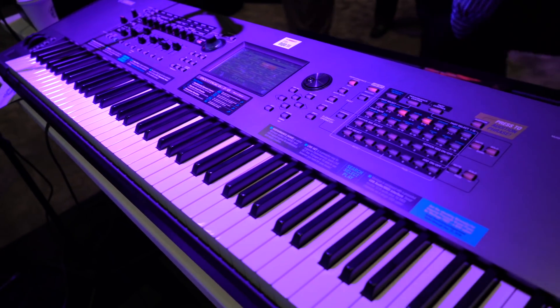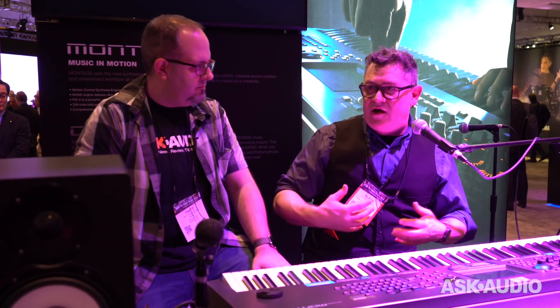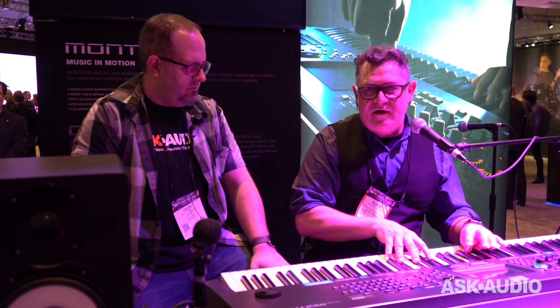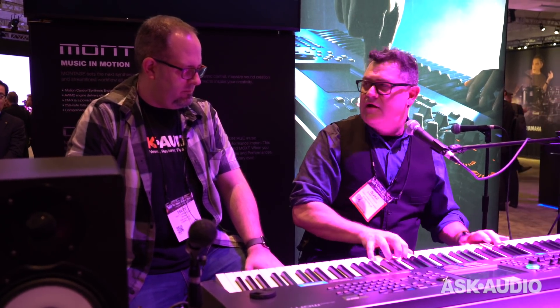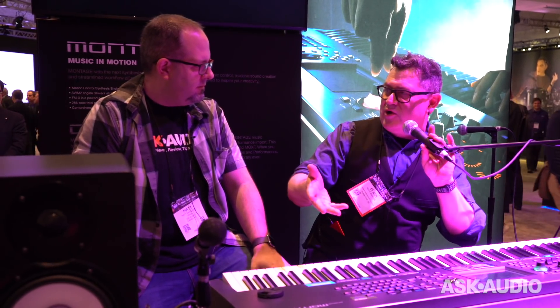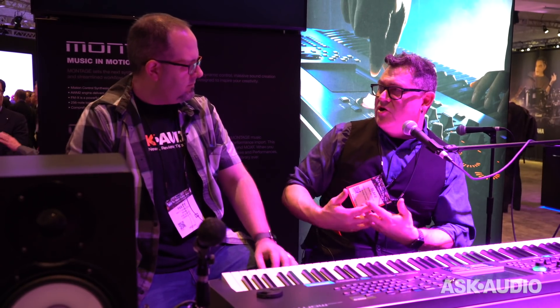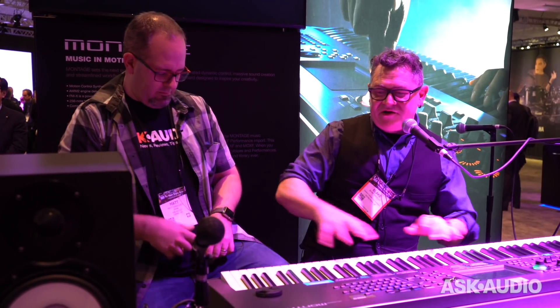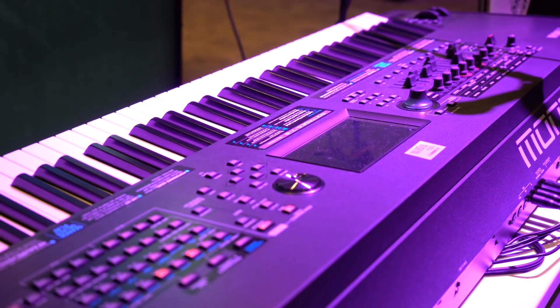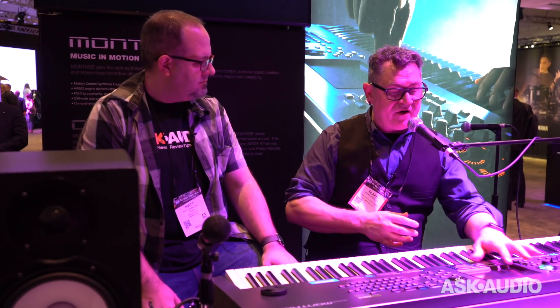We've always had all of the Motif XF voices inside of Montage — they appear as single-part performances. Now we have the ability to load in the performances as well from the Motif and MoXF. Cassandra, who used to play with Prince, called me and said she loves her Motif XF but now that she's got the Montage, everything sounds fuller, richer, and better. That's the better DAC, the better DSP.